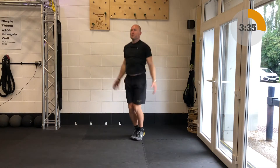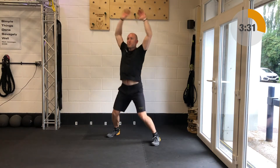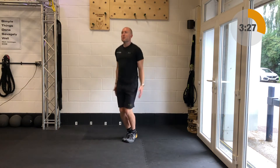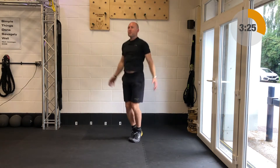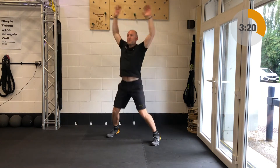Next up after those: good old fashioned star jumps. Landing nicely with a big arm sweep, taking the feet out to the side. Keep the breathing relaxed. If you have any impact issues then you can just step out to the left and the right — you don't have to make this explosive.